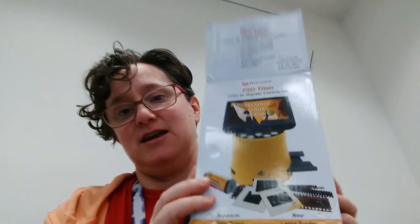Hey everybody, I just want to take a minute to introduce you to another thing we have here at the library that you can check out. It comes in this box — it is our slide and film to digital converter.